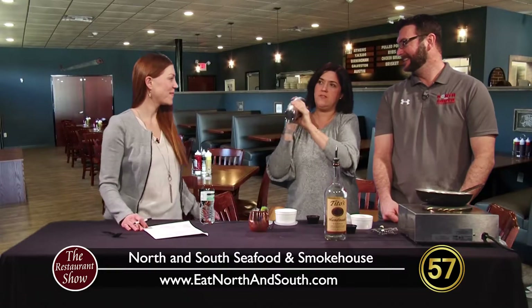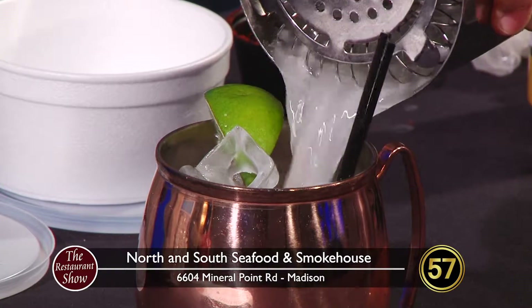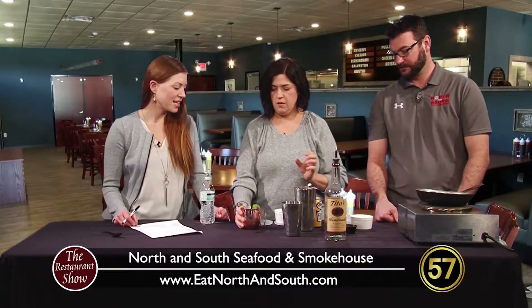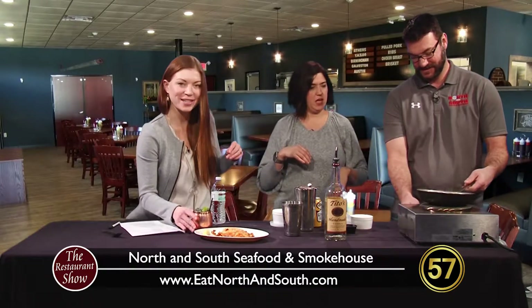Fresh lime juice, some simple syrup. We're going to shake it up — that's the fun part. Shaking with a smile. And then ginger beer. So there's that. It's really good, and a little dangerous because it tastes so good. We're going to pull our tilapia freshly baked right out of the oven — that's what it looks like. Yeah, that's dangerous. It's like adult soda. Yeah, it does taste like soda.